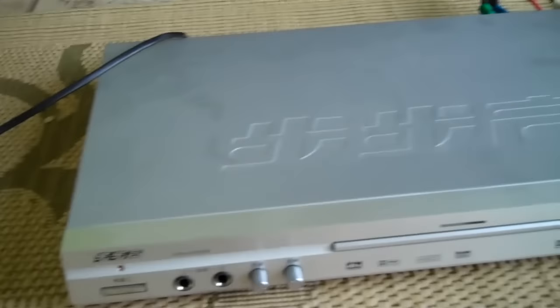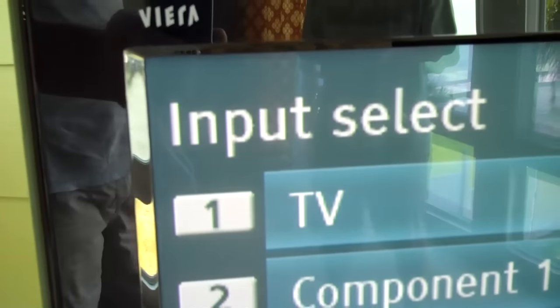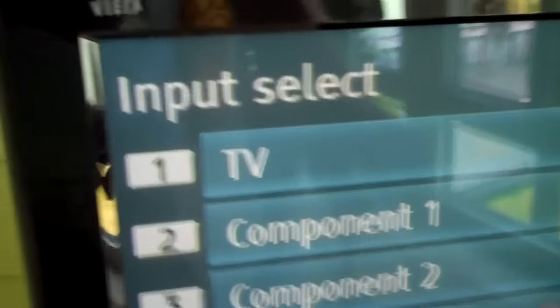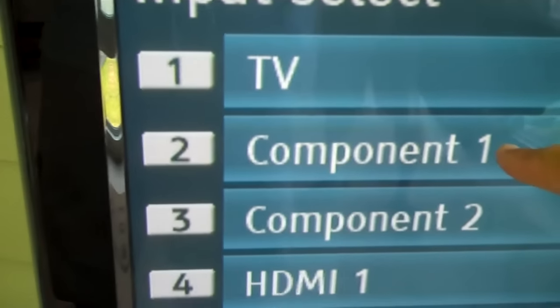We're going to turn the TV on. Now we need to make sure the DVD player is turned on — that power button is right here. You can see it comes on. The TV is turned on too, but it's on an input that's not correct. So we need to move it to the component input — Component 1 — that's where we plugged it into.